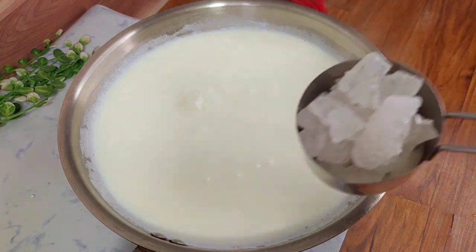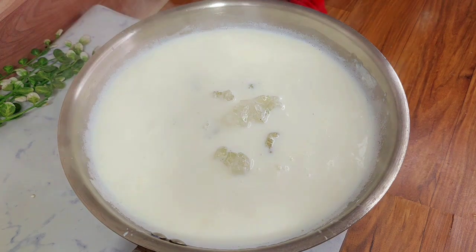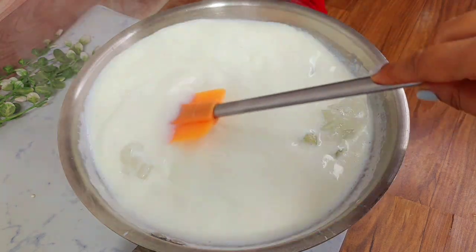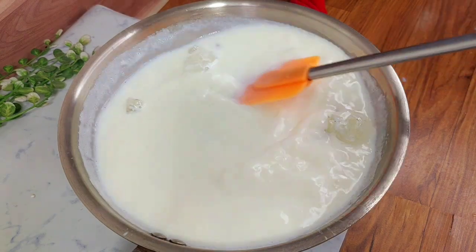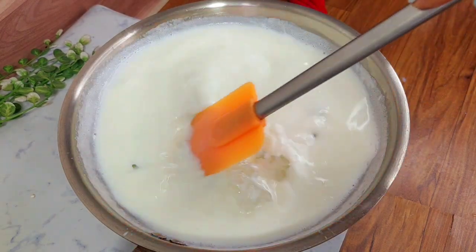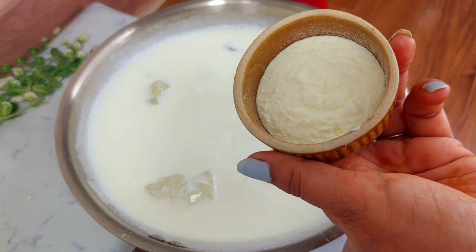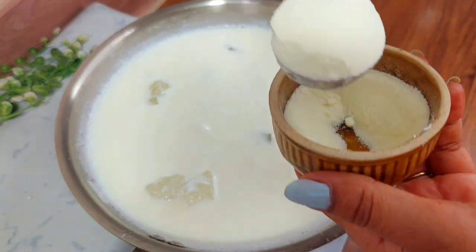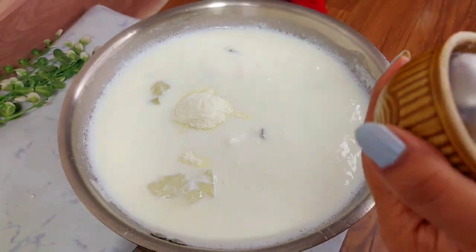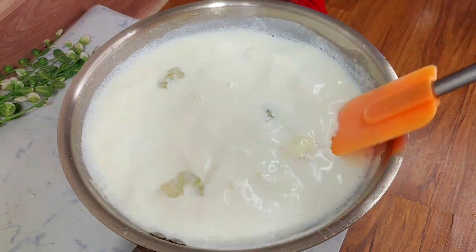Now we add the main mixture to the milk. I add half a cup of milk and then 2 tablespoons of powder milk. Our milk will become very creamy. We mix it well to ensure there are no lumps.